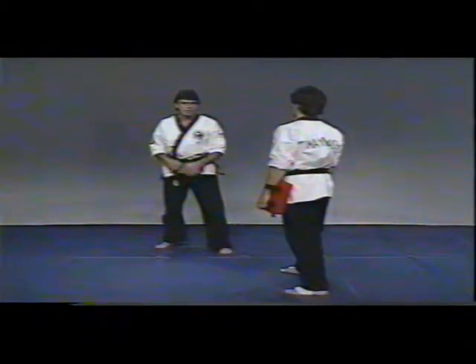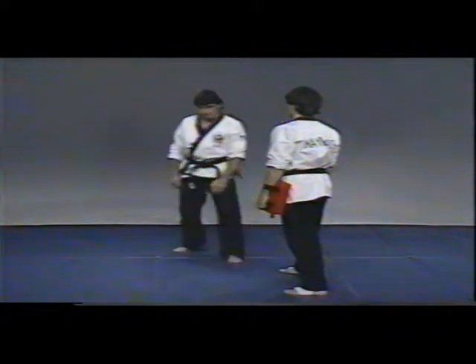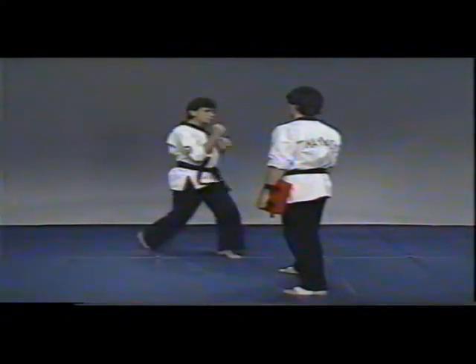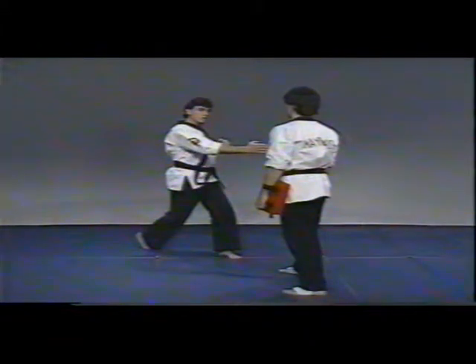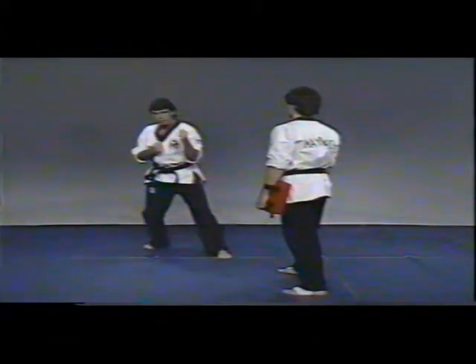Now applying the outside crescent kick with my partner. Using the outside crescent kick, I'll be kicking the right jaw area. So my body twists, the knee will come up on this side of the body, striking and recoiling on this side of the body in a circular fashion.